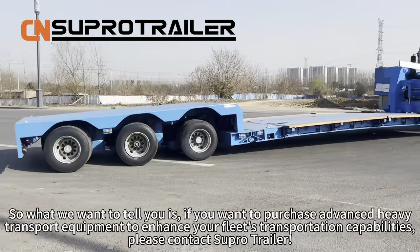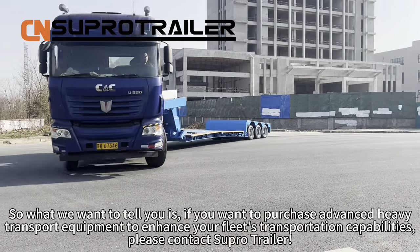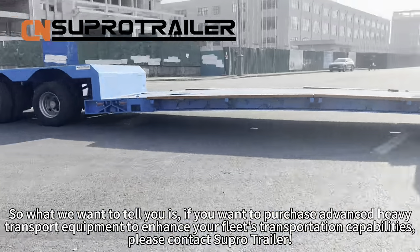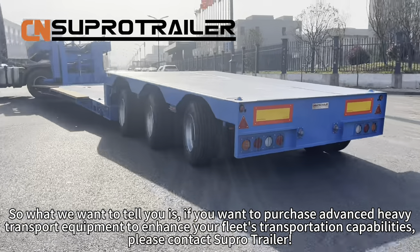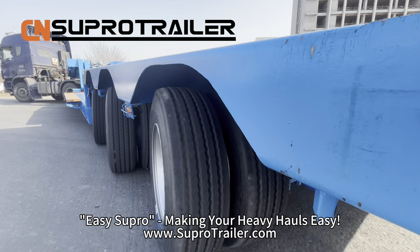So, what we want to tell you is: if you want to purchase VONSTA heavy transport equipment to enhance your fleet's transportation capabilities, please contact SuperTrailer. It is Super — making your heavy hauls easy.